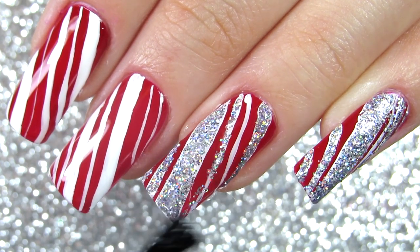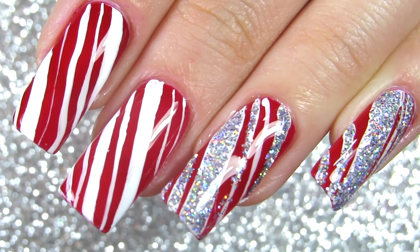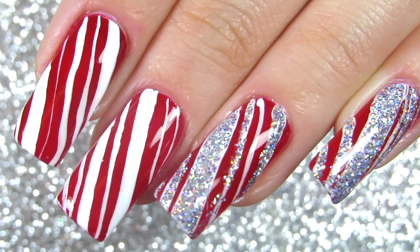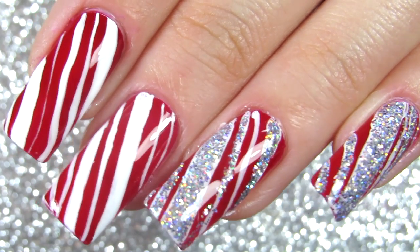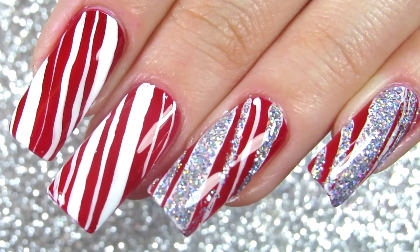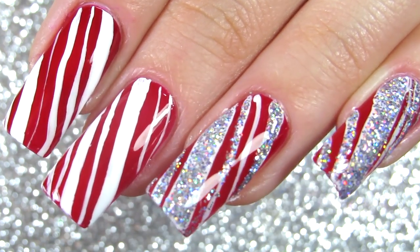Also check out some of my other designs — there are so many I have done already and I'm so happy you guys enjoy them too. Never let anyone dull your sparkle. See you tomorrow, bye!